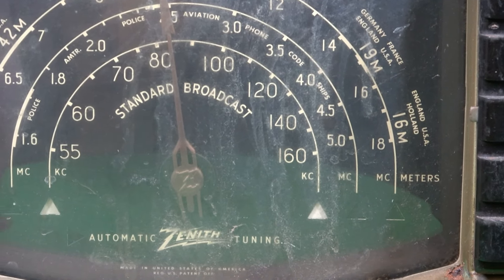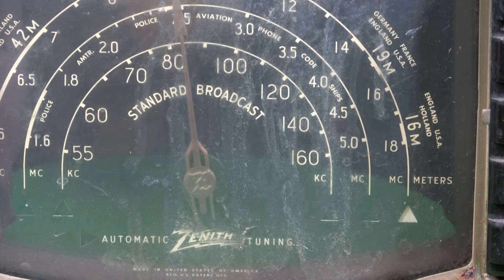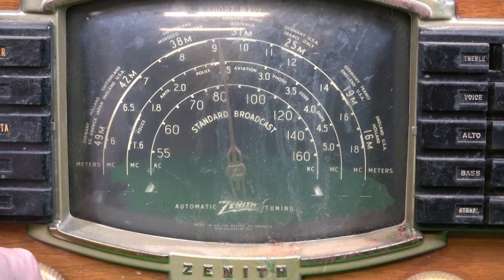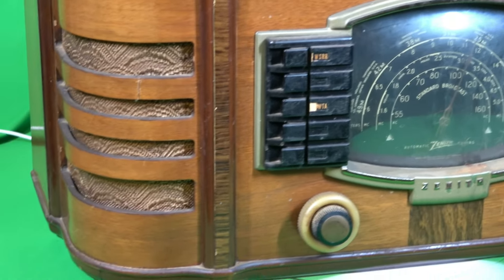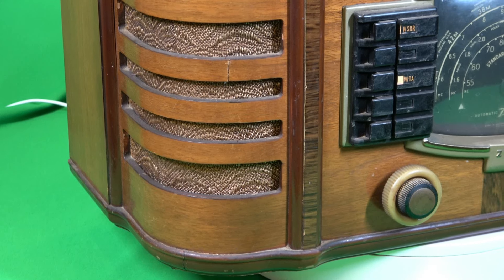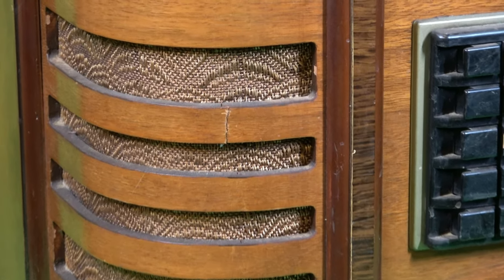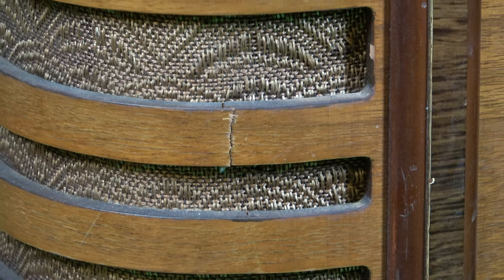This is unusual — this selector is pretty interesting, it's new to me. There's a little crack on the wood on the grill; I don't think it'll be too difficult to fix. The grill cloth is in very nice condition, so hopefully this won't be too hard of a flip. I won't know until I take the chassis out and really start digging into it.